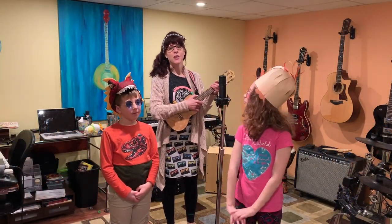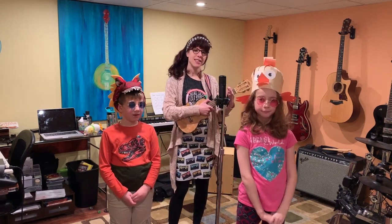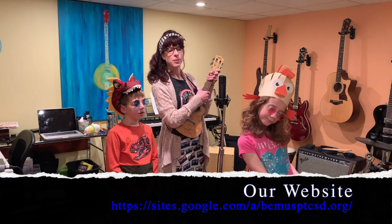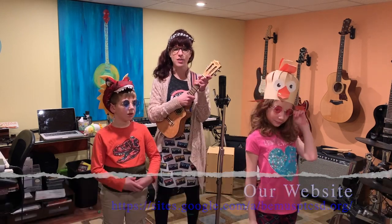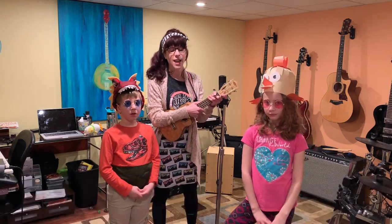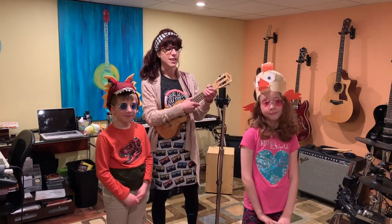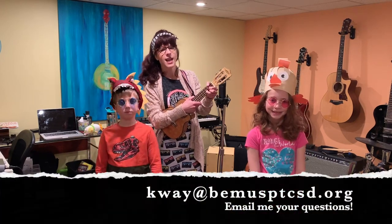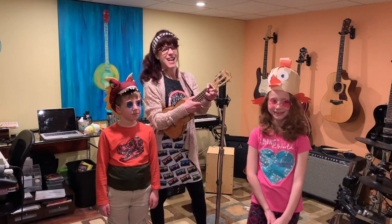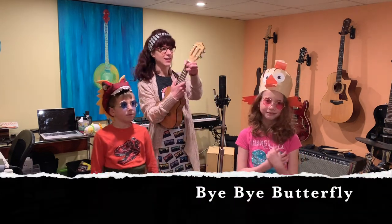Well that's our class for this week. We hope you had fun — we sure do miss seeing you every week in person. But until then, be sure to check out our Quaver curriculum. There are how-to videos on our Bemis Point Elementary Music website as well as our Bemis Point Elementary Music Facebook page. The how-to videos show you how to make your own private account, and you can log in and check out my weekly lessons for kids grades Pre-K through 5th grade. If you have any questions, I'm always here — email me at kway@bemisPTCSD.org. And before we go, we have one more song to share with you, our Bye Bye Butterfly song.